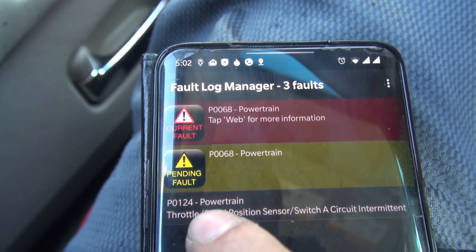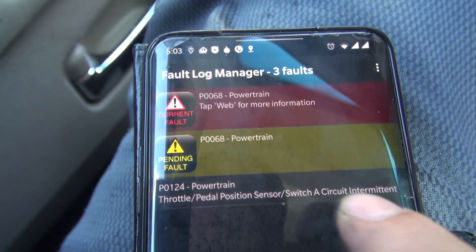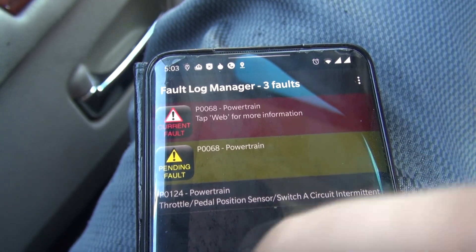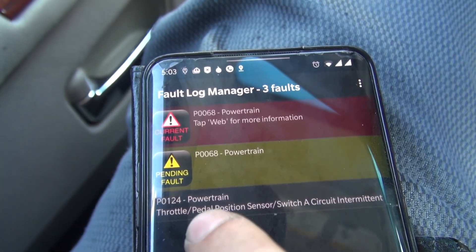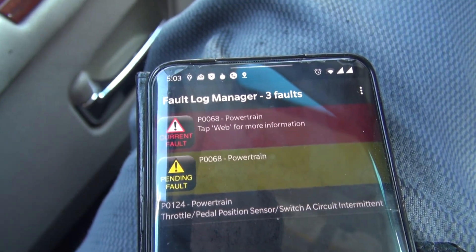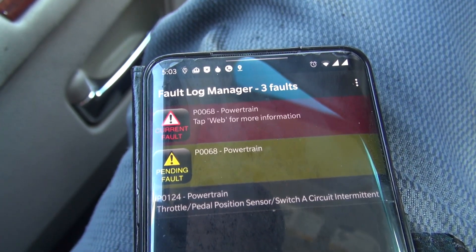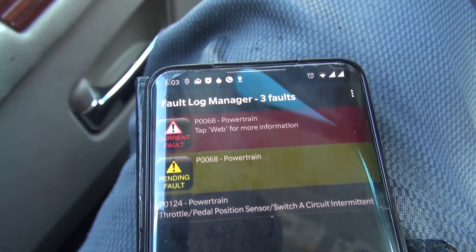The throttle position sensor regulates the airflow to the engine — it regulates the mixture of air and fuel. If the ratio is not right, then it's going to throw some other errors. So we'll try and swap out that sensor first, and if that doesn't fix it, then I'll see what else I can do.